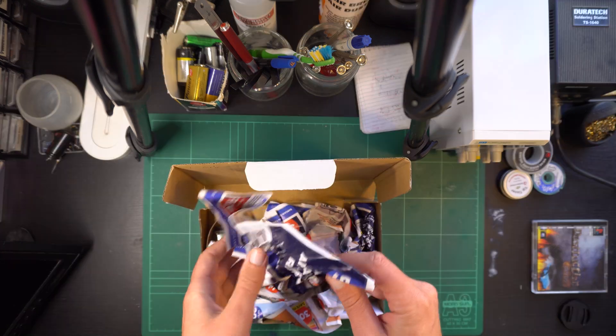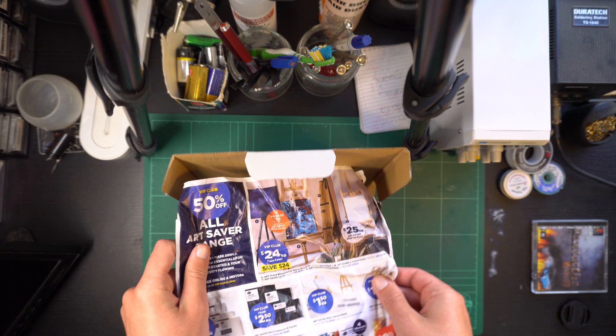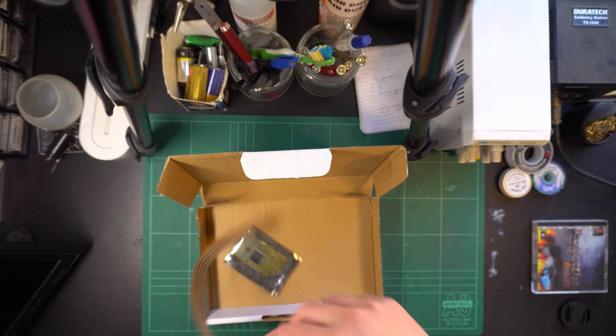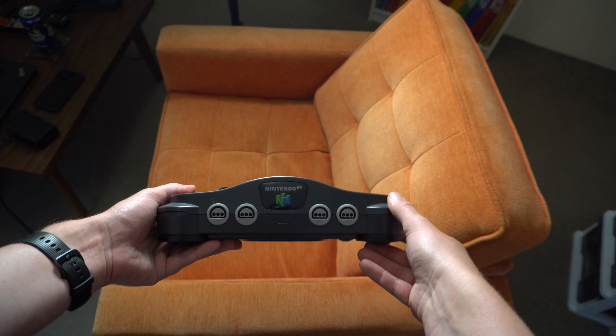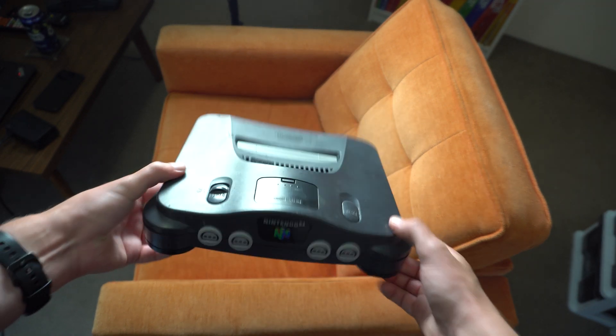Here's the package — inside we get lots of loose sheets from a spotlight catalog, which is very much appreciated, as well as the mod chip itself and a length of multi-strand wire. Let's pull that N64 out of retirement. I'd highly recommend the video where I restored this if you haven't already seen it — it's probably one of the coolest projects I've done in a while.